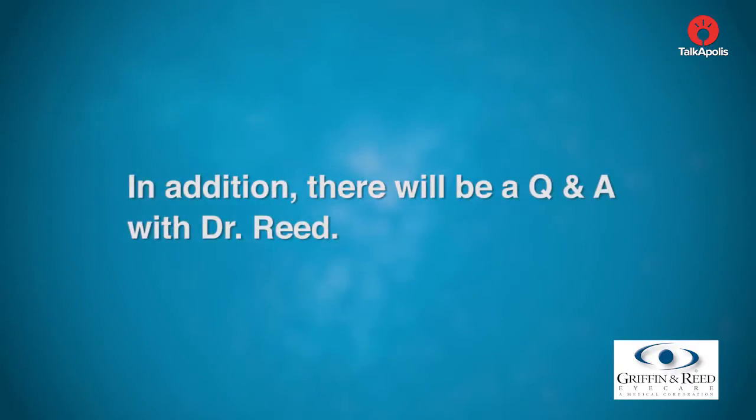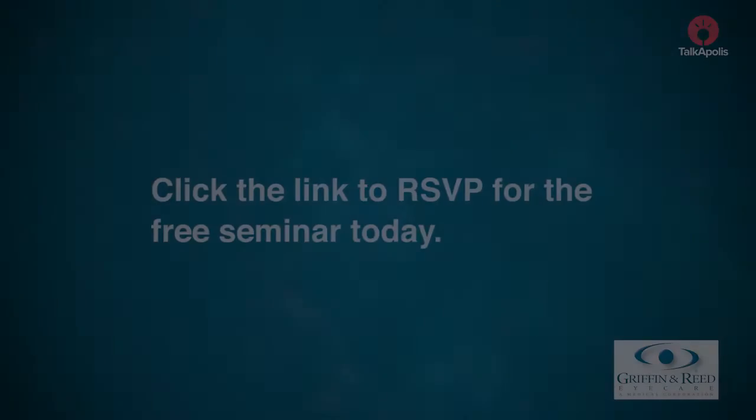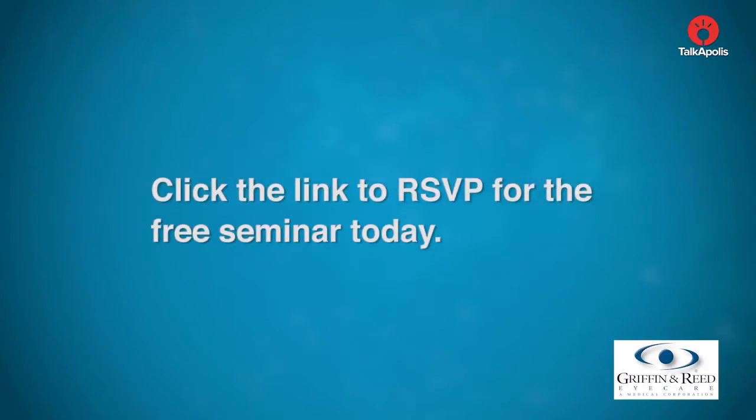In addition, there will be a Q&A with Dr. Reid. A new technique called CAMRA — a fascinating procedure where we create a little pocket inside the cornea and slide this tiny implant in that's less than a human red blood cell thick, but has a small opening that allows people to read while maintaining their distance vision in both eyes. It brings depth of focus and reading back into the non-dominant eye. Click the link to RSVP for the free vision seminar today.